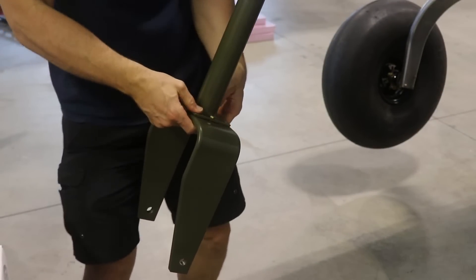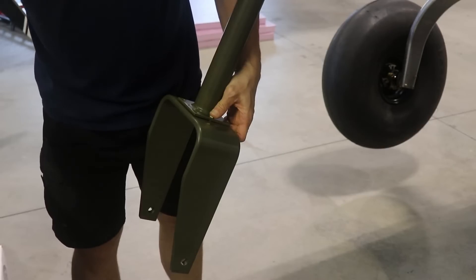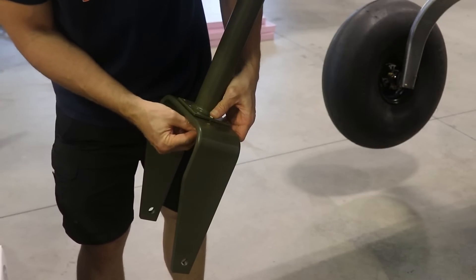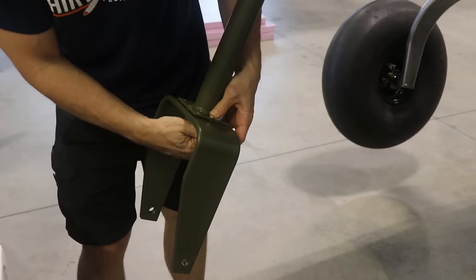I've reamed out all the holes in the nose gear fork and I'm putting one bolt in — it goes in nice. But what you'll see in just a minute is when I go to put in all the other bolts, they don't want to go through.